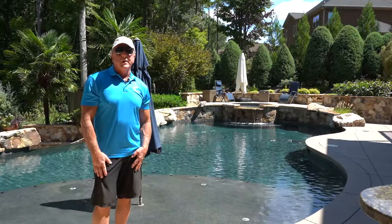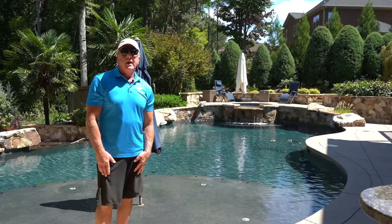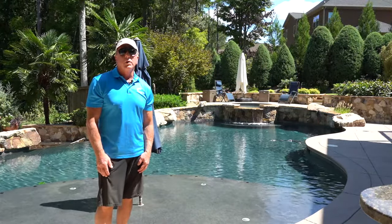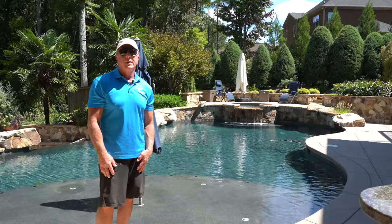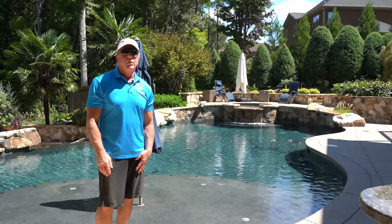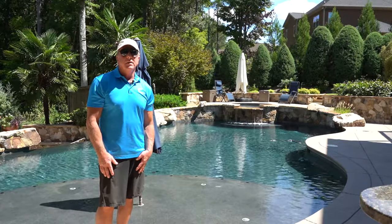Hey, this is Craig the Pool Man with Pool Specialists. Today we have a short video on a very common heater issue where the heater will start, you'll hear it actually ignite, and then it'll run for a few seconds and shut off. Then it takes about 30 seconds and it'll repeat that process over and over again until it falls out.